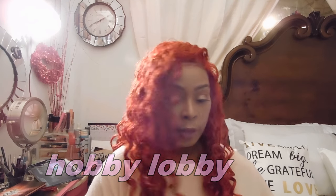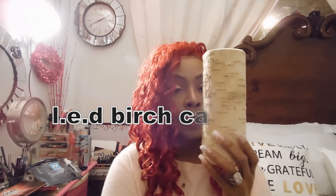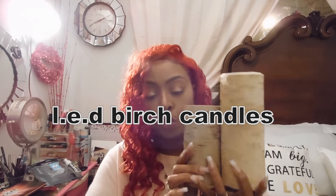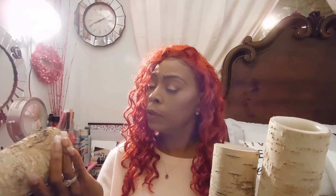What I got from Hobby Lobby — I found these cute LED light candles and they're made out of birch wood, they look like birch tree branches. I have the taller one and two smaller ones. The smaller ones were $11.99 and I paid half off, so six dollars each. The taller one I believe was around $17–$18 and I paid nine dollars for it.